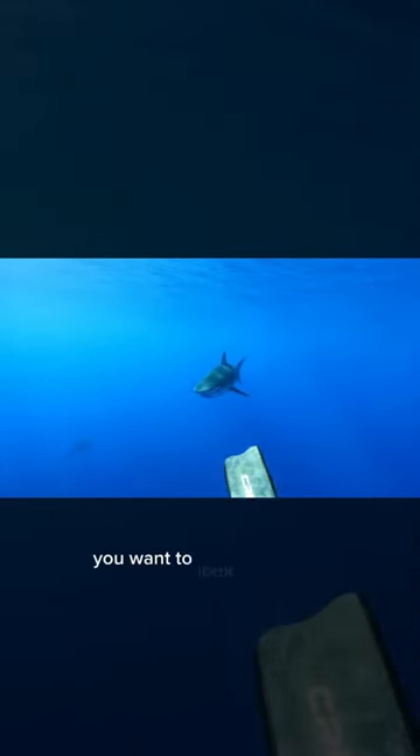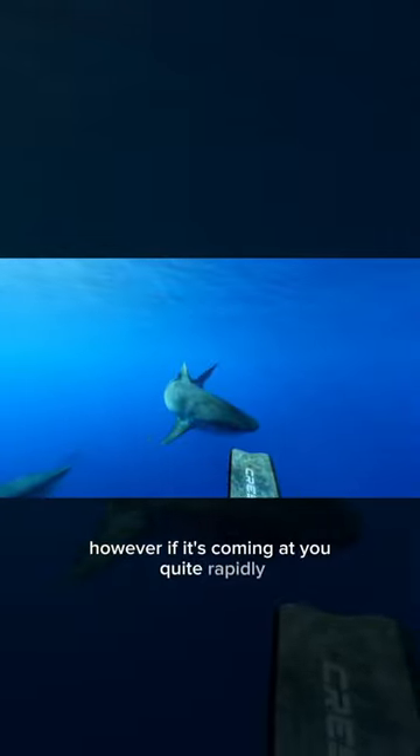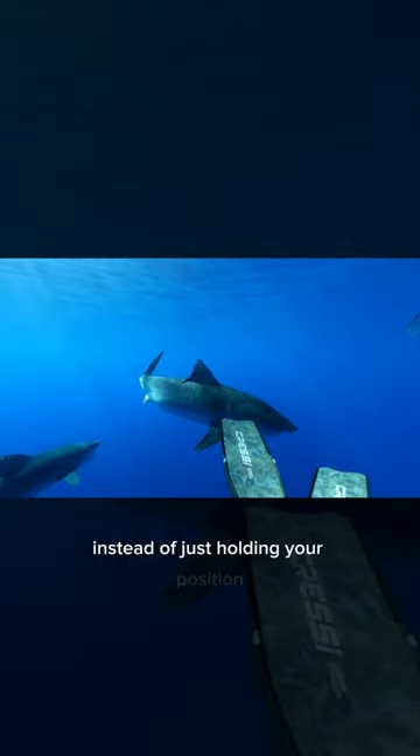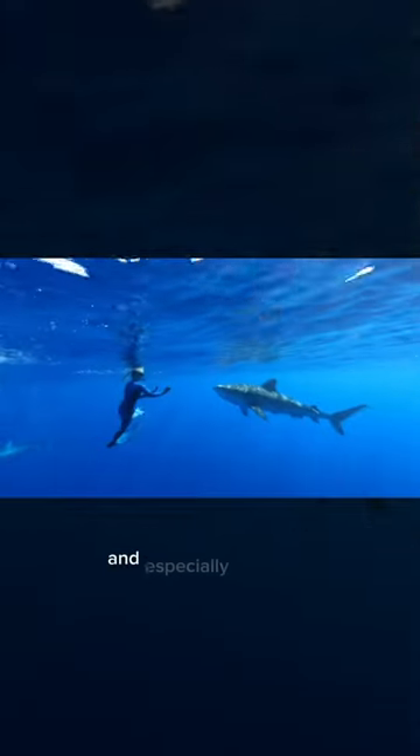Let's say a tiger shark is swimming up to you. You want to look at it, face it, extend your fins towards it. However, if it's coming at you quite rapidly, instead of just holding your position, you would actually want to swim towards it — and especially if you are a free diver or snorkeler.